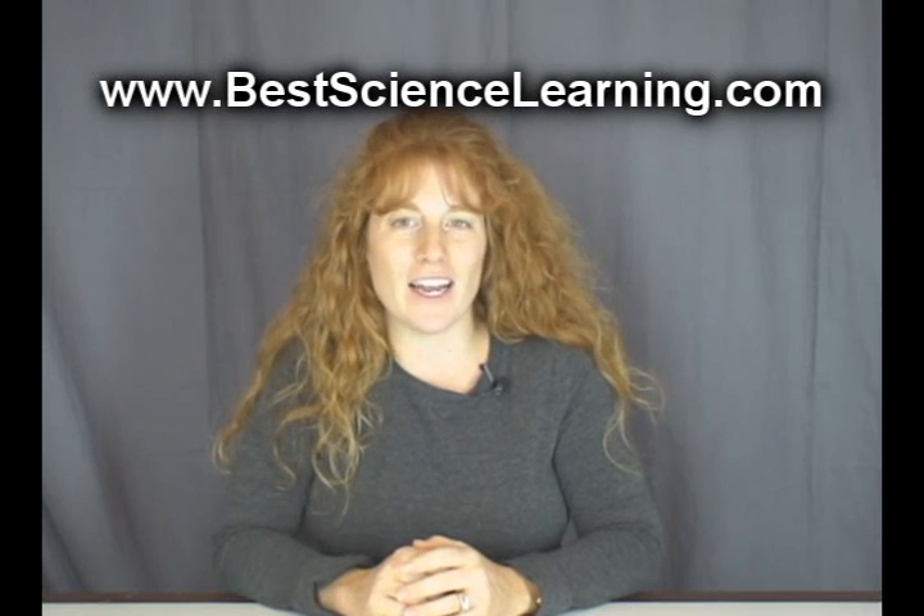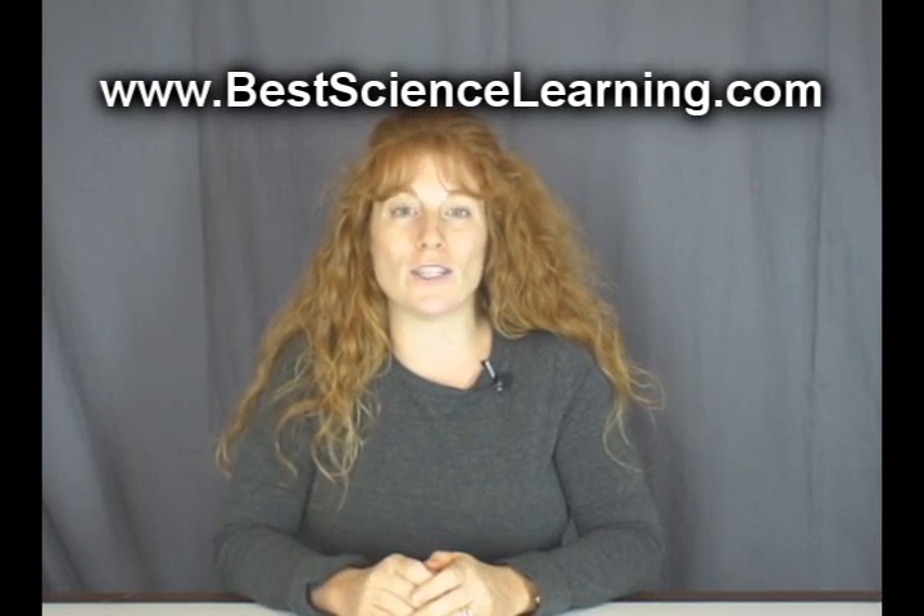If you want more free experiments like this, just visit my website at www.bestsciencelearning.com. I've got dozens of experiments and videos and tons of resources to help you and your kids learn science. My focus is not just on teaching science, but in helping kids develop a real sense of fascination and personal interest in it. Go ahead and download your free copy of the Science Experiment and Activity Guide plus free experiment videos and more right now. Happy experimenting — I'll see you in the lab.